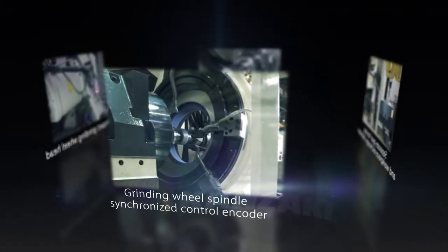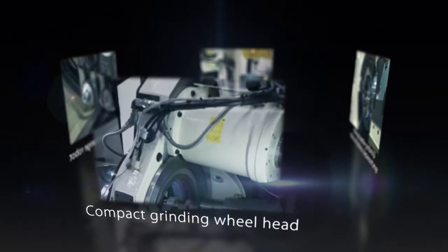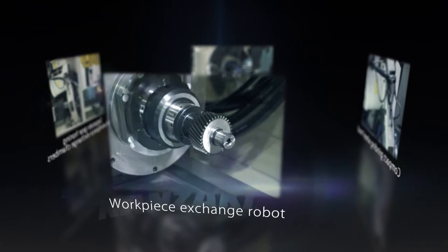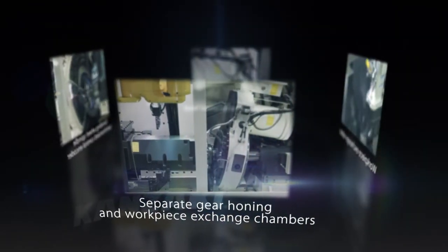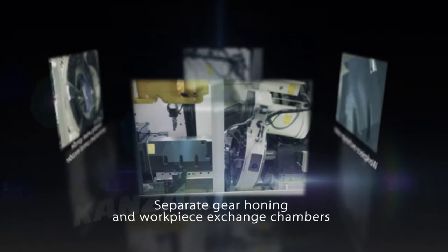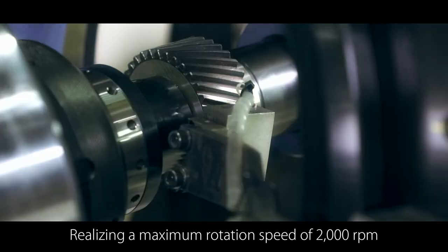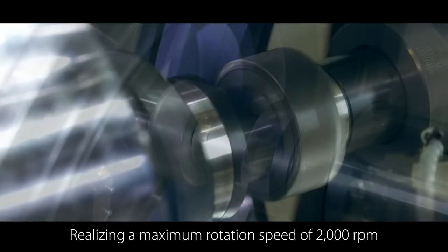The grinding wheel spindle is equipped with an encoder. The grinding wheel head has been miniaturized. A workpiece exchange robot is provided, and separate chambers are used for gear honing and workpiece exchange. A maximum rotation speed of 2000 RPM has been achieved while improving motion accuracy.